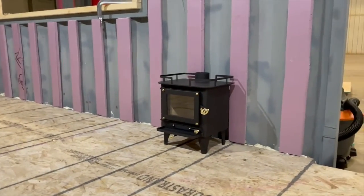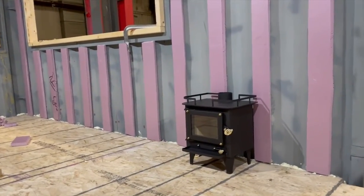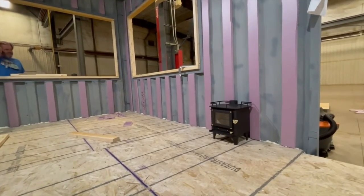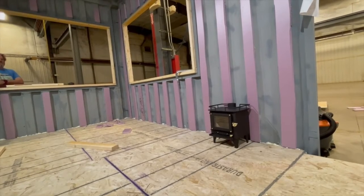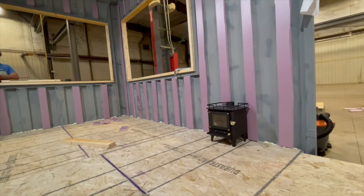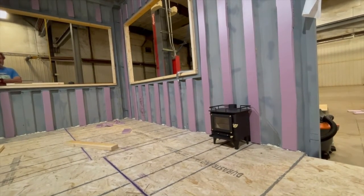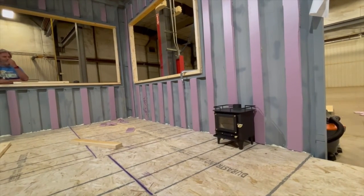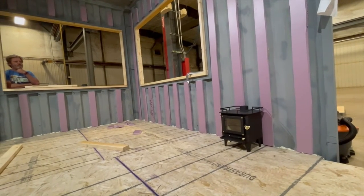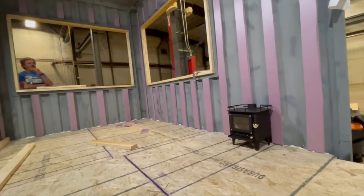It looks like it couldn't possibly be big enough to heat the whole thing, but I think it's 500 square feet capacity and this space is around 320. It burns like kindling. It'll be awesome to have it up and have it burning — I can't wait. I kind of want to have a little fire. Yeah, I don't think we need to season it.